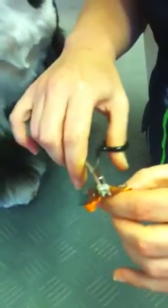Take your haemostats, wrap the elastic band of the bow around the haemostats, but not too tight that you can't open and close them. Find a little bit of hair — it doesn't have to be much; in fact it's probably better if it's not much.